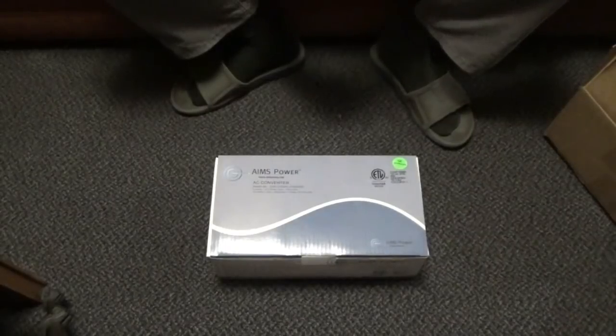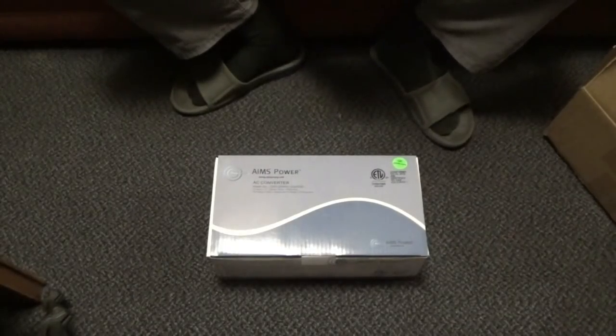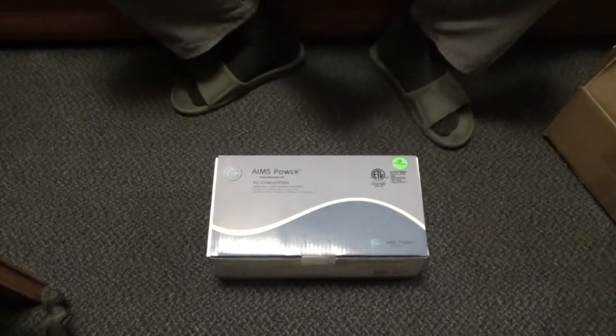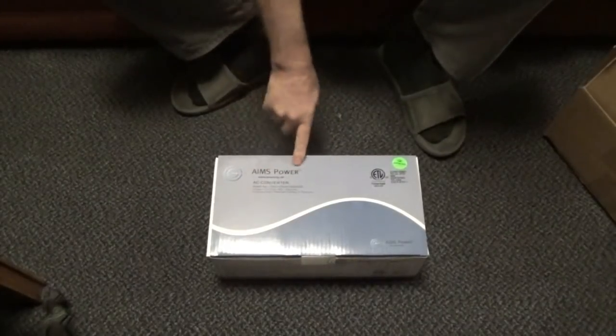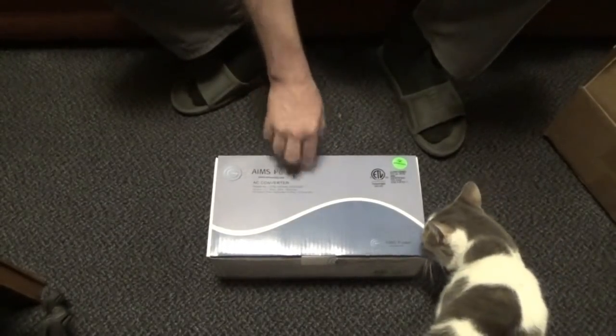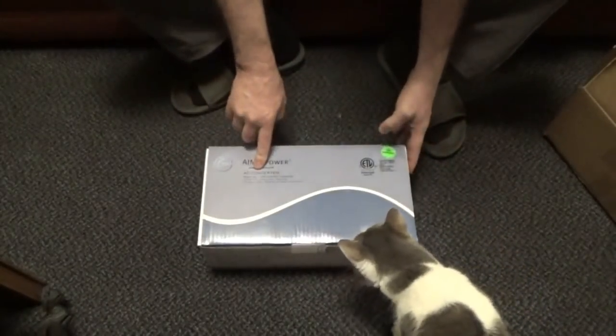Most off-grid homes have some form of a backup, whether it be a generator or grid tie or something. Well, Chris had this idea pop into his head about a grid-assisted solar power system. And I contacted Ames Power and they sent me a power AC converter.